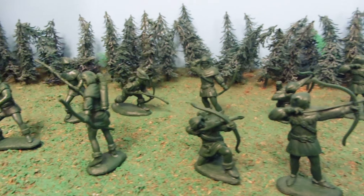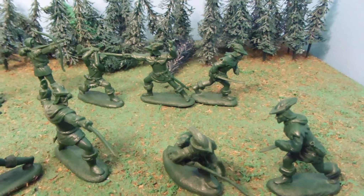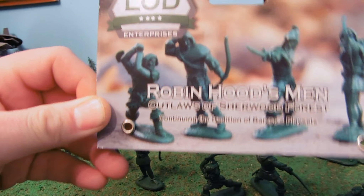They have all kinds of different toy soldiers. They have trains too. Today we are reviewing Robin Hood's Men, Outlaws of Sherwood Forest.